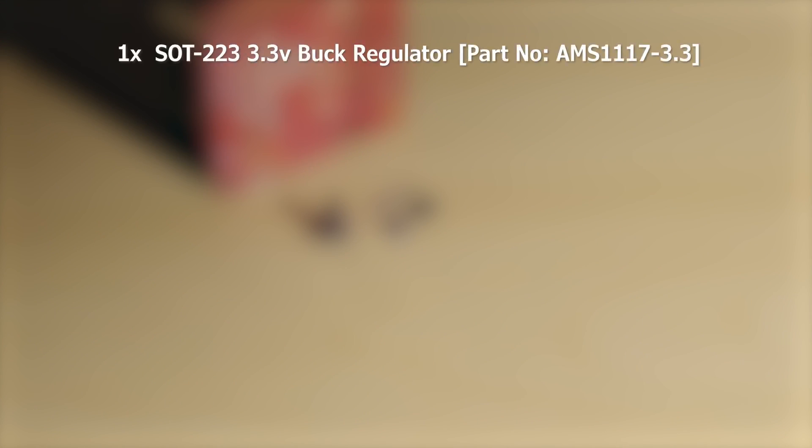Next you'll need all the small components to build out the circuit. These are a SOT223 3.3V linear buck regulator. Unfortunately I could only get my hands on the SOT89 version for this video. The pinout is exactly the same, it's just smaller.